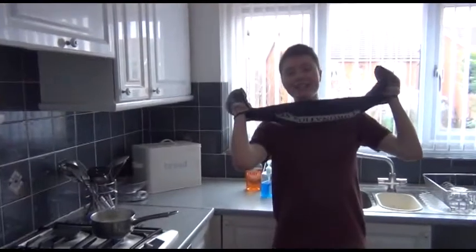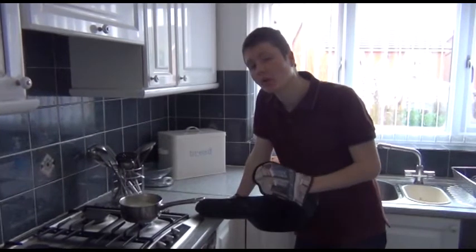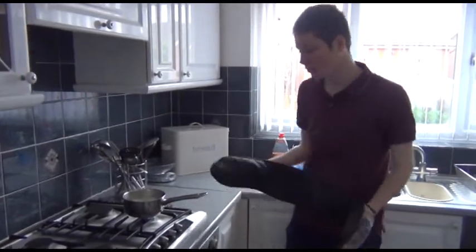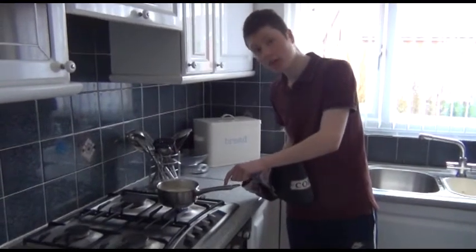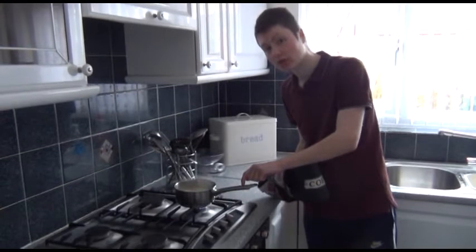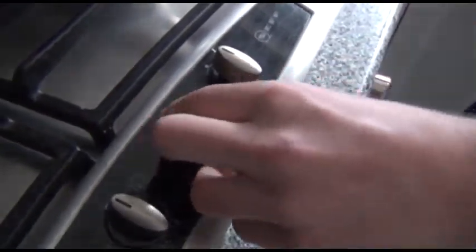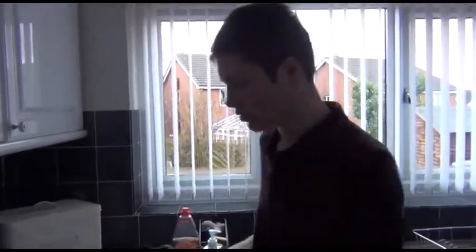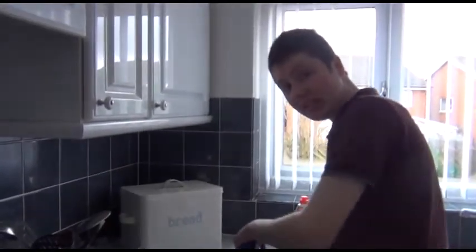The mashed potato is done! After 20 minutes your mashed potato should be cooked. I'm just going to use this oven glove because it's got no plastic handle, so that is an unsafe pan — don't use a pan like that. Turn the gas off. Now, before I mash it, I'm just going to lay this down on the utility to put the pan on as I'm mashing, because I don't want to burn my kitchen utility counter. It'll cost a hundred quid to get that fixed.